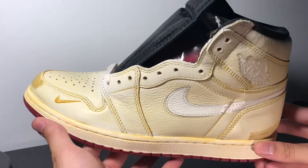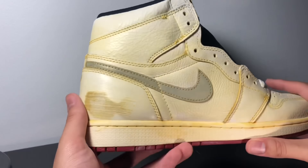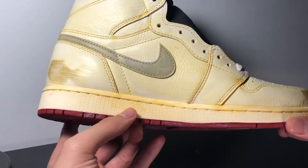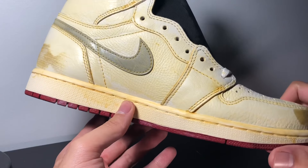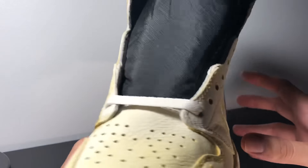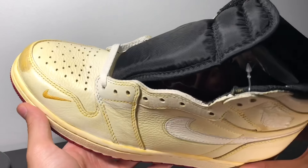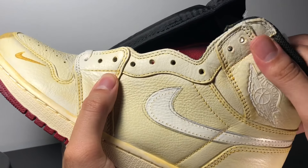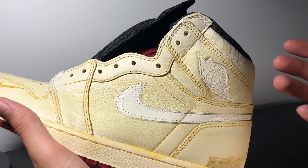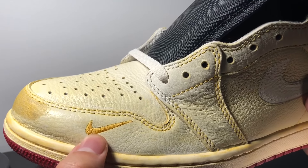Looking at the shoe, the first thing you're going to notice is the shoe is yellowed — this is to give it that worn vintage look. It's got some yellow stitching and some white, so it looks like it happened due to age, giving you that vintage look which is kind of in right now. You've got an off-white/yellow midsole, red outsole, and tumble leather throughout the entire shoe — some awesome tumble leather. On the front, there's a mini embroidered swoosh, which has never been done on the Jordan 1 before — it's kind of like an Air Max 1 vibe.